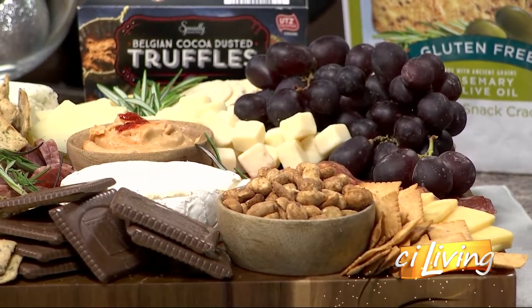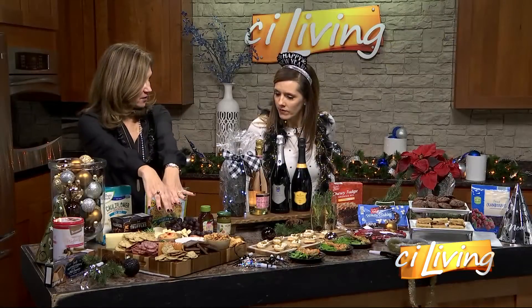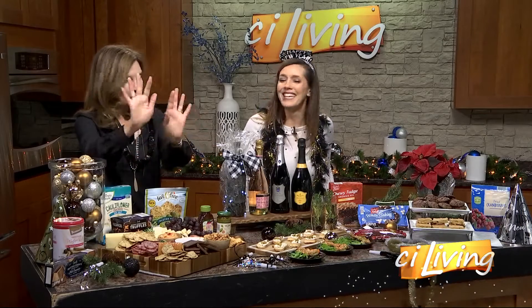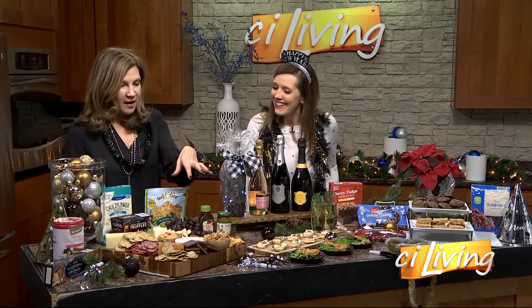Can we talk about what makes a good charcuterie board? Absolutely. So you start from the center and build out — that's how you build it. Just keep throwing stuff on it until you think you can't throw anymore on. You want to anchor it. Always buy some grapes, a couple of cheeses, and then just start throwing stuff around it until it just comes together. All of a sudden you'll look at it and go, oh, I did that? That's clearly how easy it is.